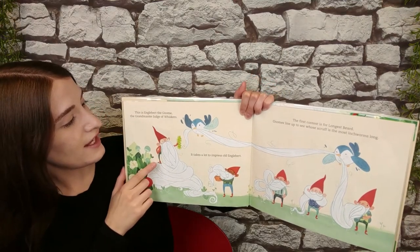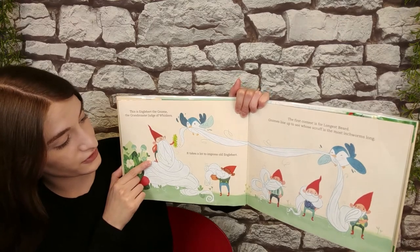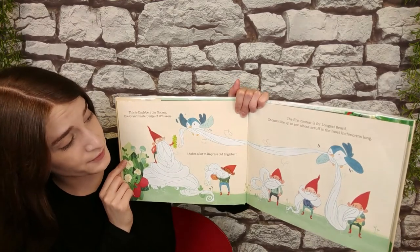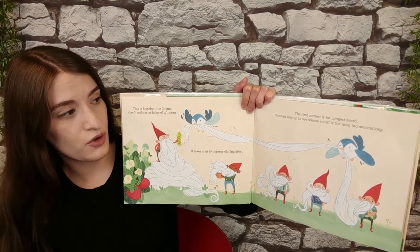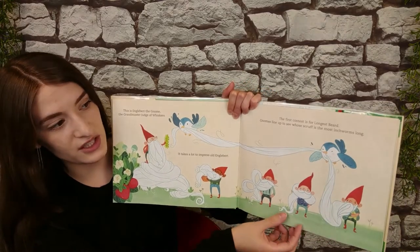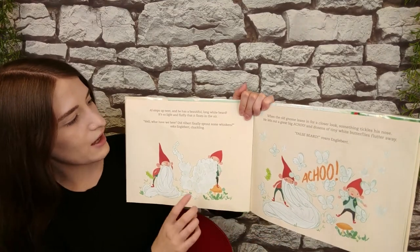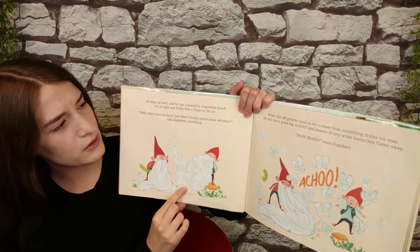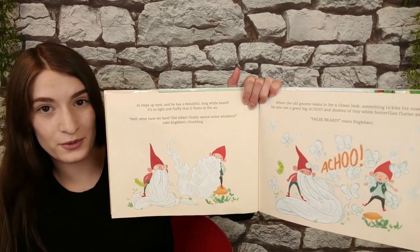This is Engelbert the gnome, the Grand Master Judge of Whiskers. It takes a lot to impress old Engelbert. The first contest is for longest beard. Gnomes line up to see whose scruff is the most inchworms long. Al steps up next, and he has a beautiful, long white beard. It's so light and fluffy that it floats in the air.